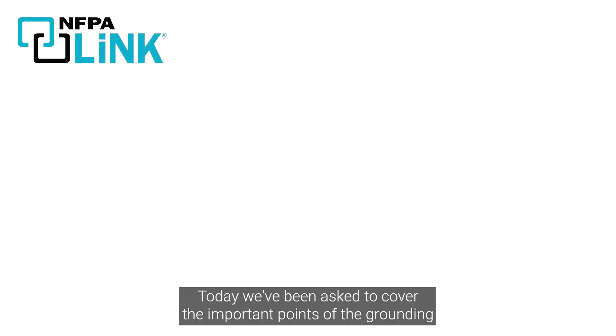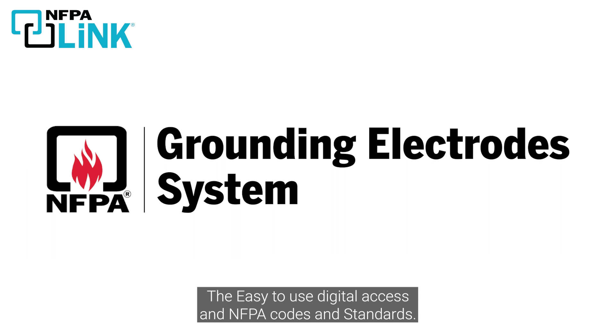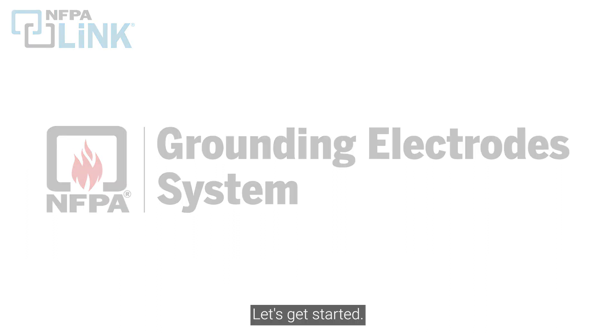Today, we've been asked to cover the important points of the grounding electrode system, and we're going to use NFPA-Link to do it — the easy-to-use digital access to NFPA codes and standards. Let's get started.